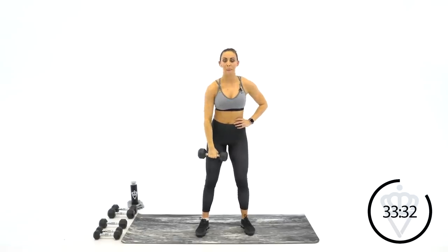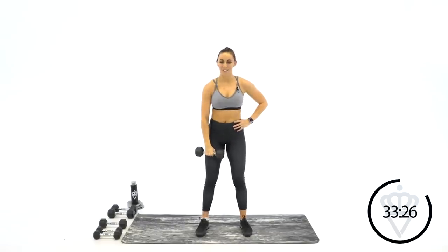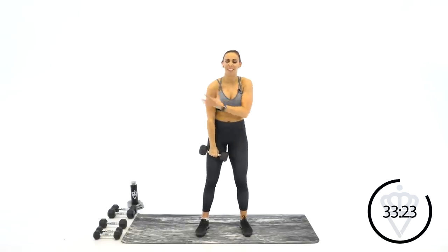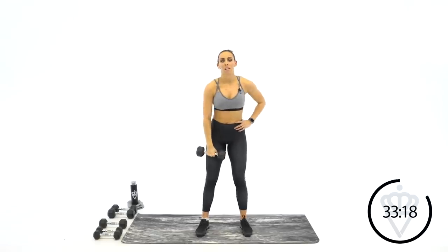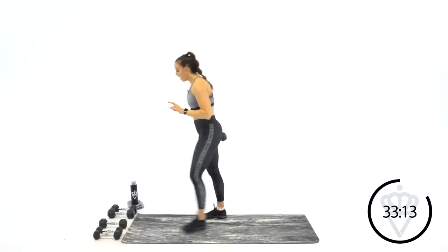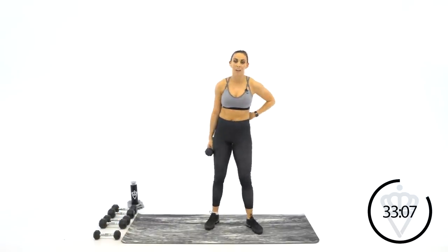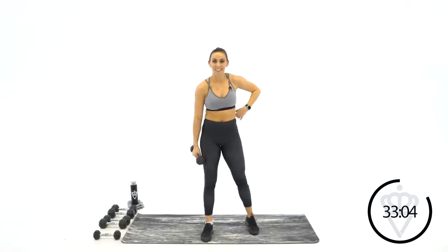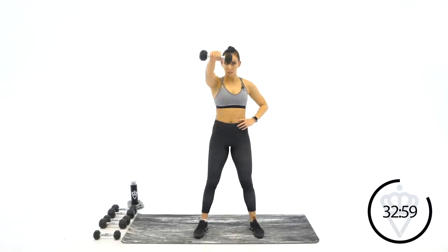20 more seconds here — shoulders are getting strong. I know they're getting warm, I can feel mine. There's nothing better than a nice rounded shoulder cap — I love that look. Five seconds — three, two, one, rest. You've got one more round. If you need to drop down, you can. If you have a weight you can manage one more round, stay there. I'm going to drop down so I can get a couple more reps in. Last round — let's go.